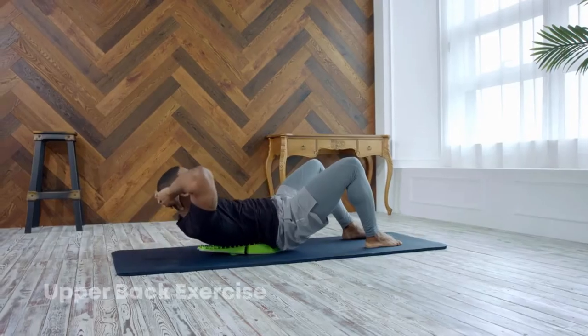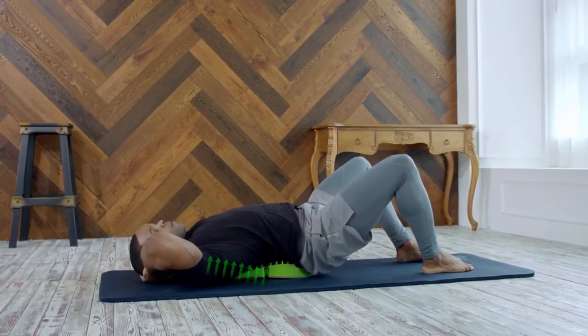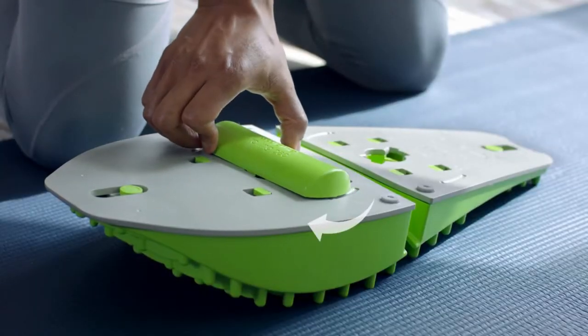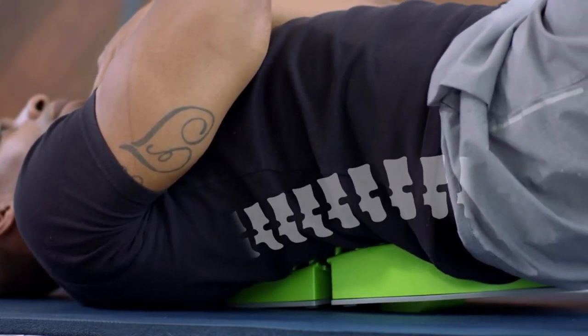When mounted on the upper hole, you can focus on the upper back area, which will help strengthen your sternum and the muscles surrounding it. When mounted on the lower hole, you can focus on the lower back area. We recommend this for people who experience a lot of pain in their waist area.